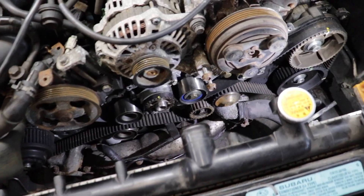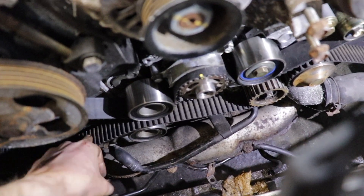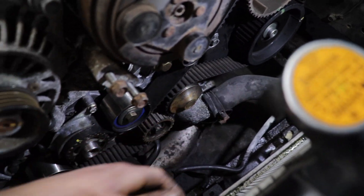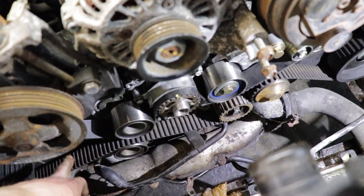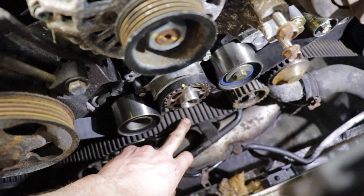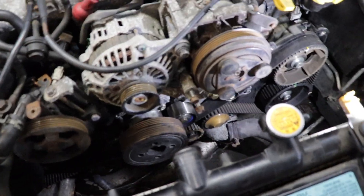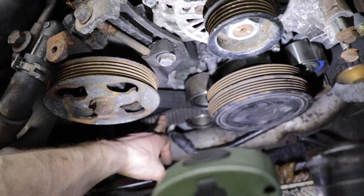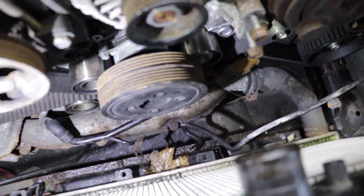She's going to get tight. One thing I noticed now that it's all together is the belt seems really sloppy on the bottom, but up here where the tensioner is it's nice and tight. So before I start it — I just want to make sure this thing doesn't skip a tooth — I'm going to run it through by hand and see if that lower section tightens up. After rolling it through a whole rotation, the bottom of the belt is now nice and tight. Everything looks good, so now we can start it.